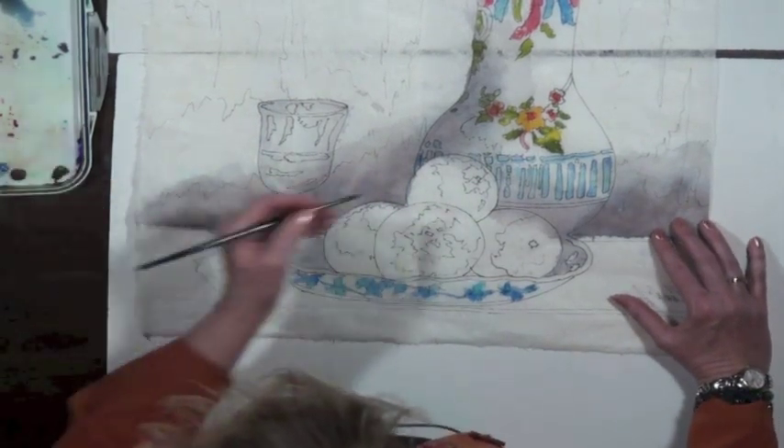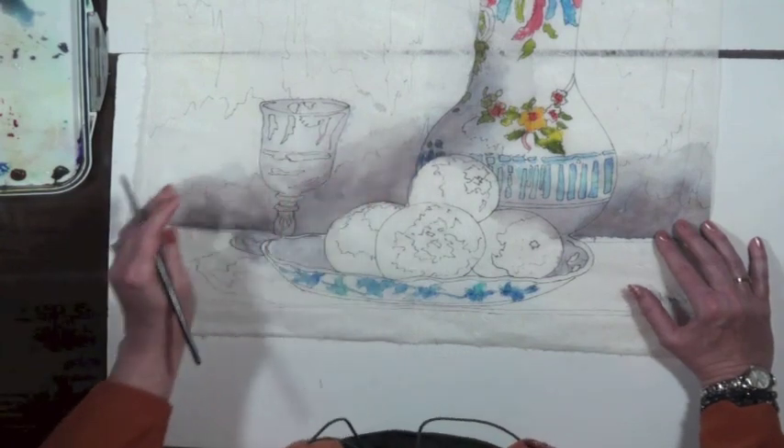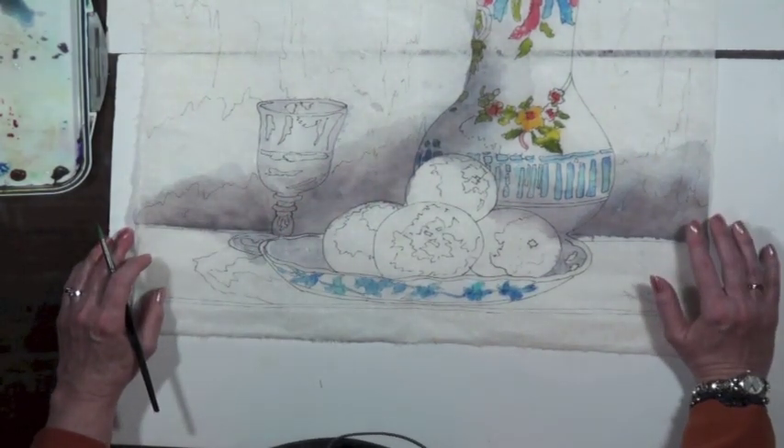How do you find your inspiration? Coloring books — mostly coloring books. I don't paint from real life or anything like that.